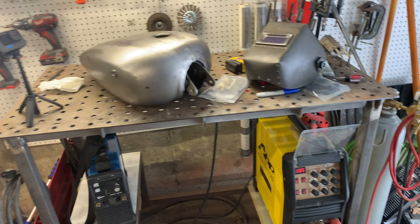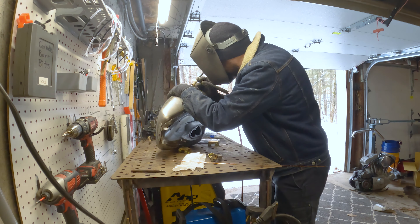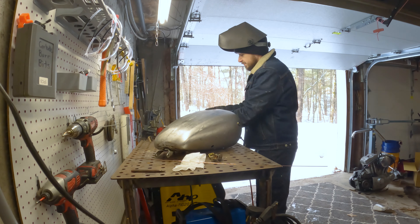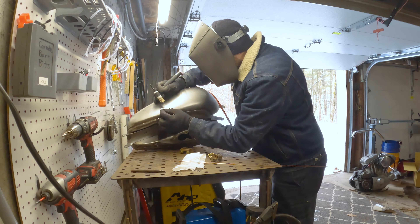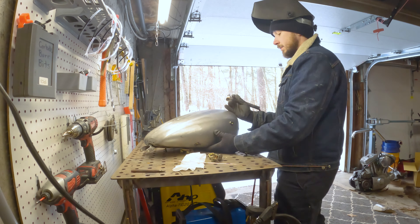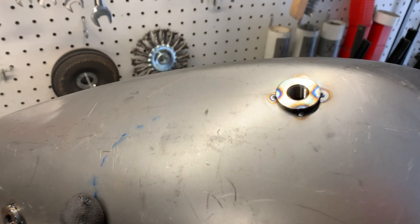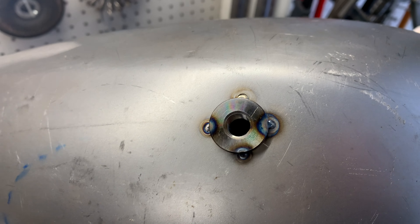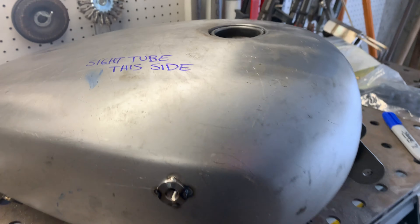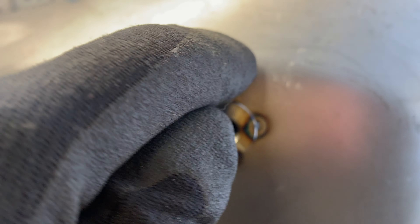All that stuff out of the way, let's get into welding in this bung. Alright — we got both bungs tacked in. We've got a tack on all four corners on both sides. Now like I said earlier, we're going to weld it in quarters. We're going to weld here, and then the opposing side right there, and then we'll weld the top and we'll weld the bottom.